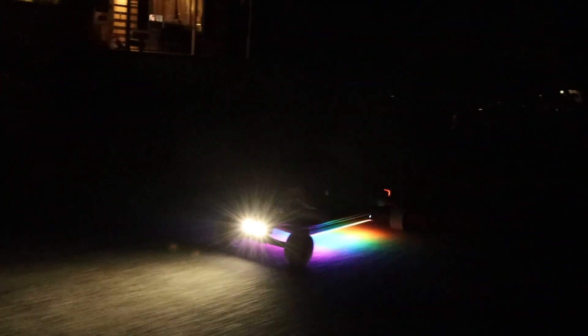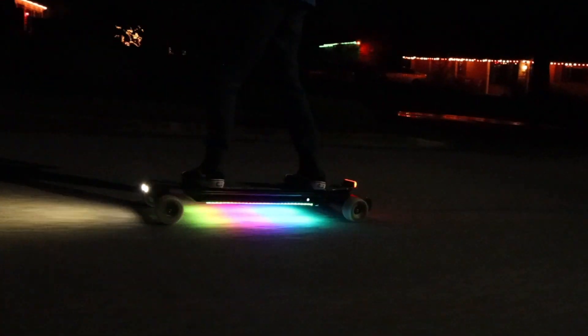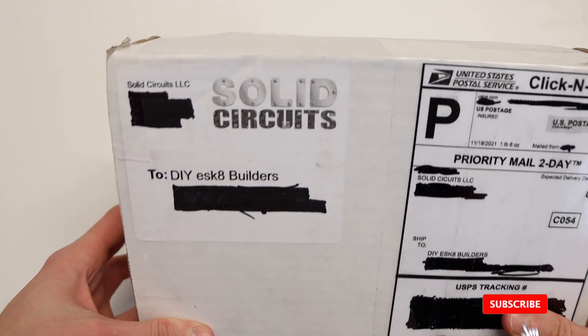Welcome back to another video. Today we are going to be reviewing the Telltale Lights Kit. The TTL light kit is a series of lights and accessories that connect to a control module that gathers data from an IMU and from your VESC to make the lights interactive. There's also an Android app for manipulation and control of the lights.